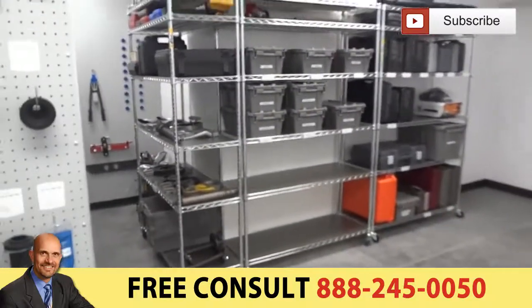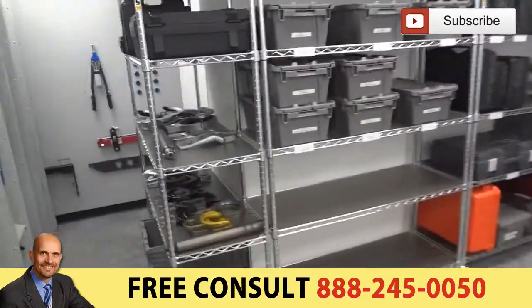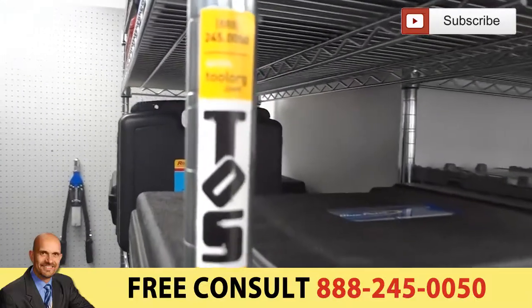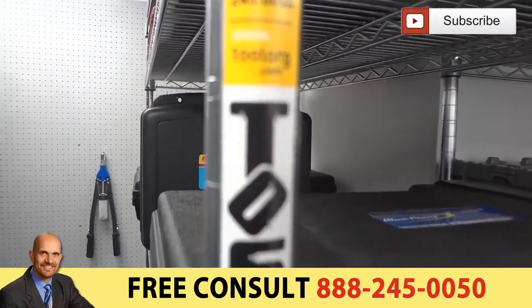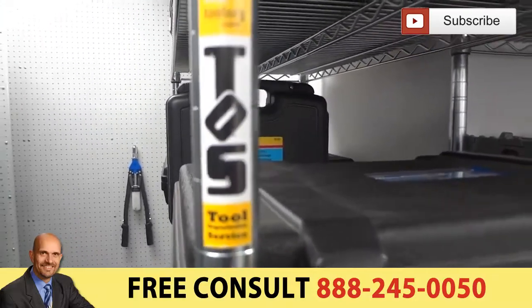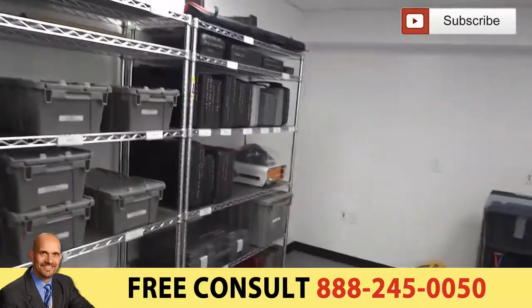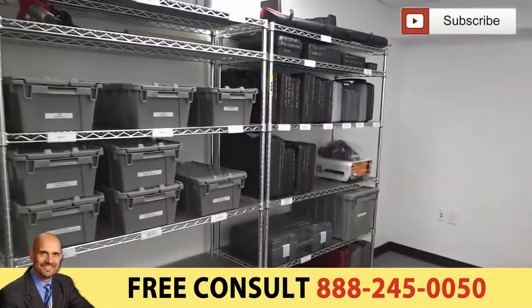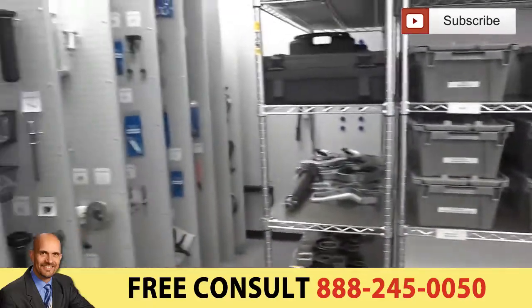We're going to thank Toolwork for the job. If you need your tool room done, these are the people you contact: Tool Organization Services. There's the phone number, there's the website. They're the people you contact regardless of what you need to do in your tool room — they're a good contact for consultation and to find out the best way to handle it.